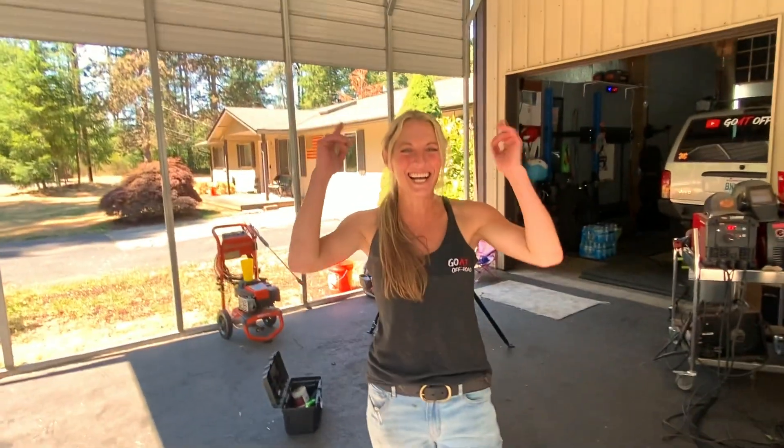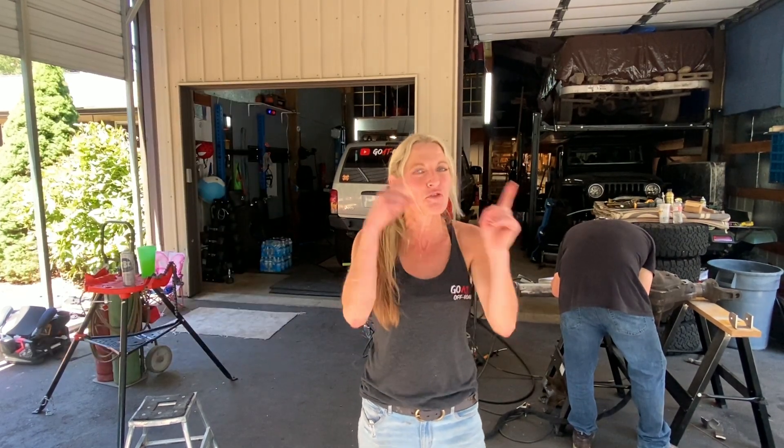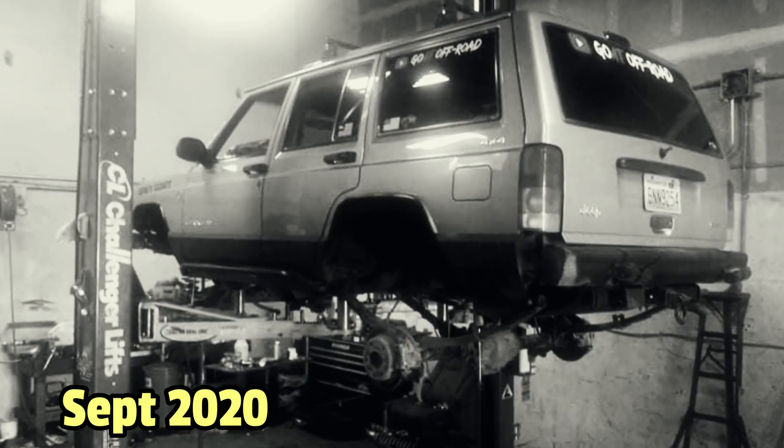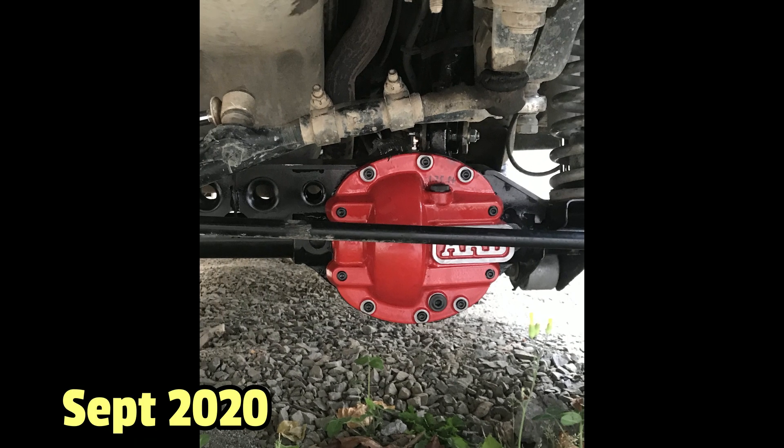One, two, three, you're live! Hey guys, welcome back to the fifth video in the goat one-ton build. We got the axles back from John at Auburn Off-Road. John helped us with the first build that we did with the goats, so we know that he does excellent work. He helped us with the internals last time — the gears and the lockers.